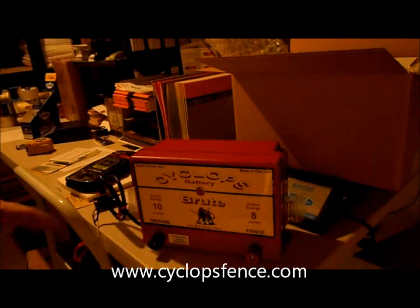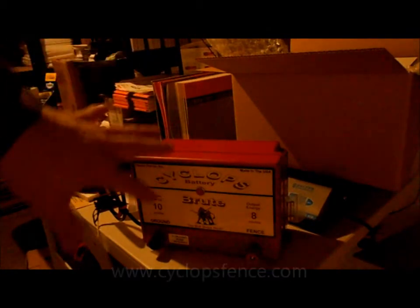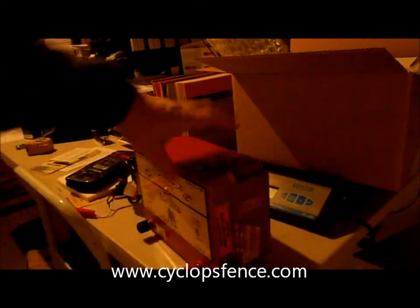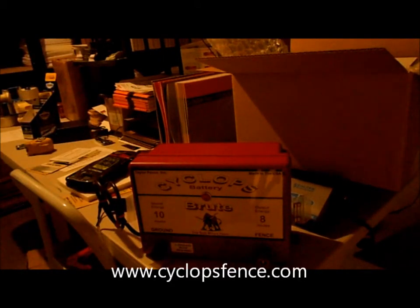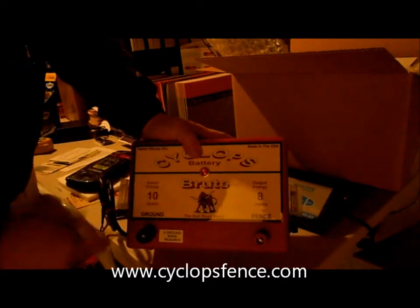The lightning protection on this is probably the best there is on any fence charger for lightning strikes. It has internal components for that, and on each side there's a fuse — so in case you get a lightning strike, or even a power surge on the AC models, you're protected. That's the Cyclops Brute — this is the battery unit, but it's also available in 110 volt powered.